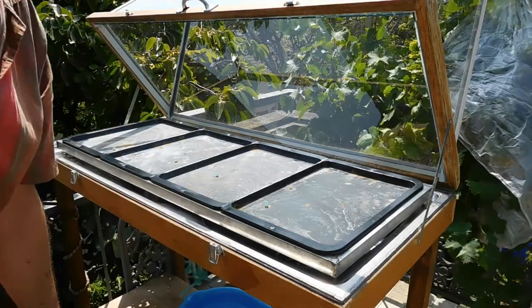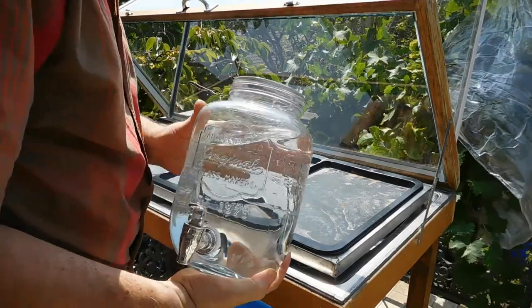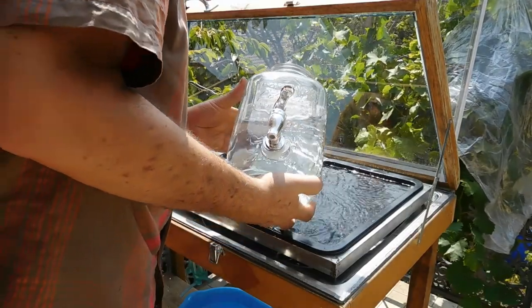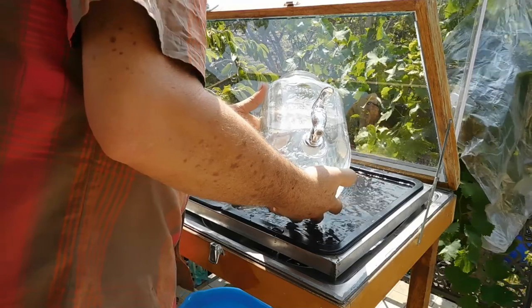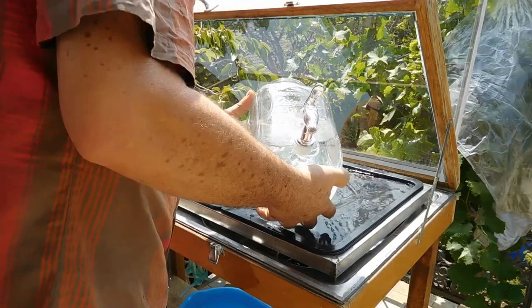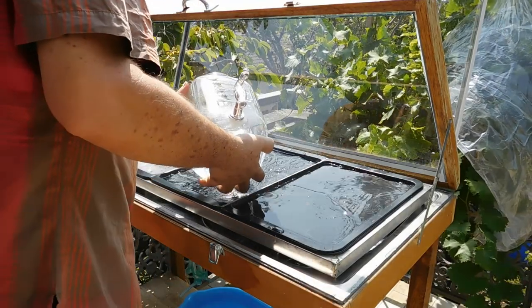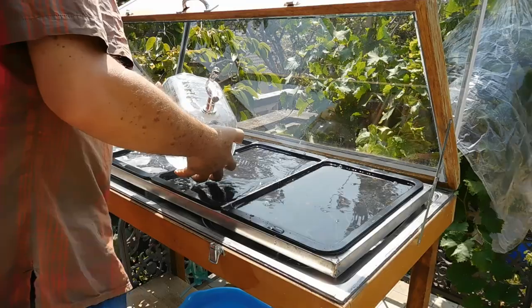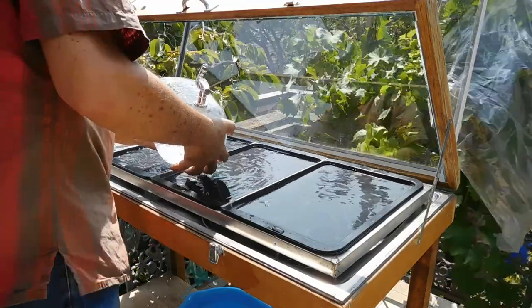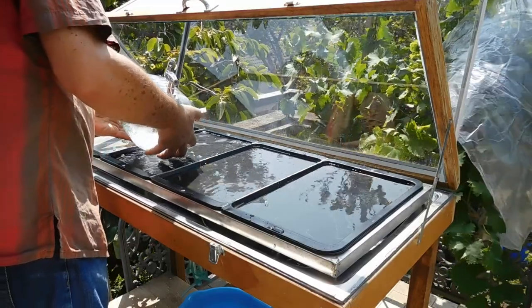So now I'll put that water through my filter and then fill it up again. I'm just going to do this manually.